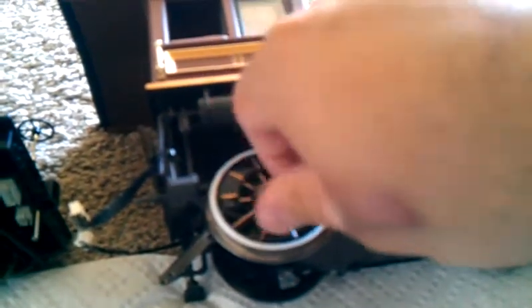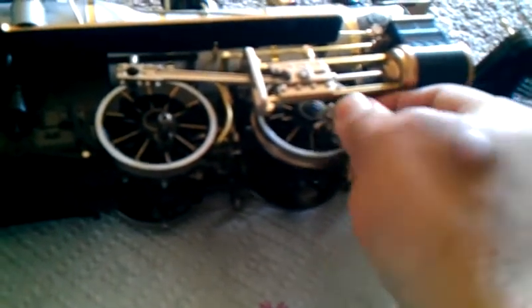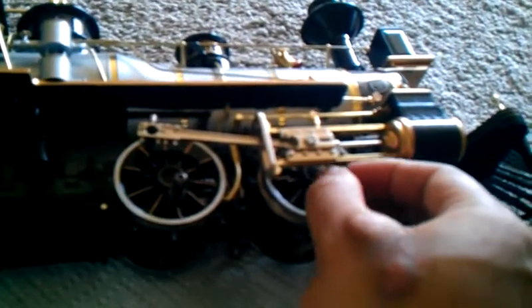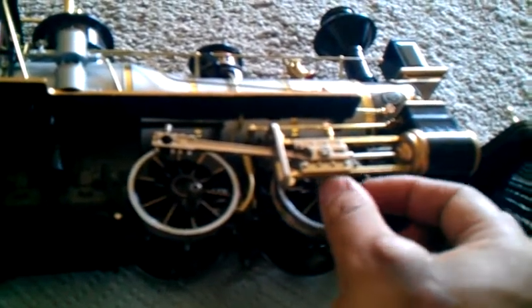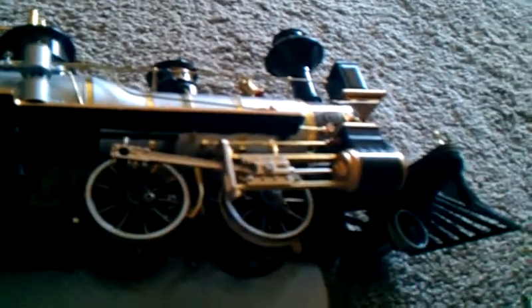Make sure you keep the lug nuts close. Because I know where each part goes I can pretty much remember, but I recommend that you place everything in a cup or a small container to prevent all the little screws and everything from rolling away. This is a little hard to reach because it's right by the cross head. And there we go — all three lug nuts are off, and so is our main side rod. Now it's time to do the other side.